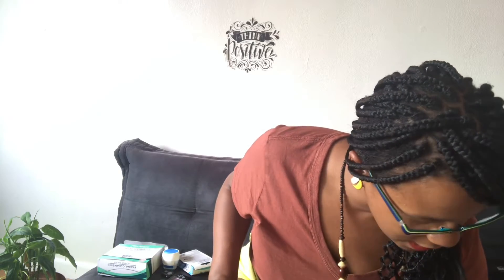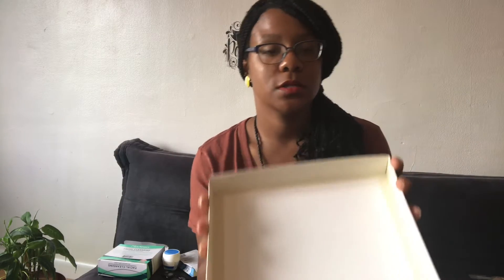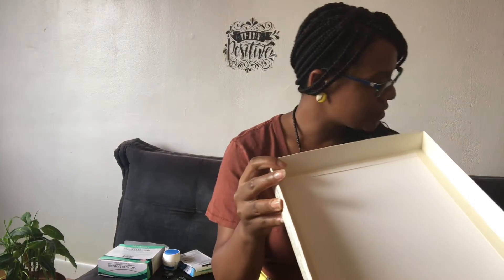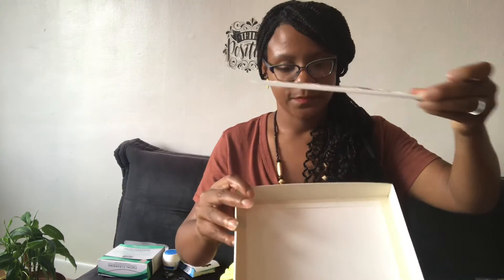Here it is — this was a Family Dollar find, and guys, this is so good. This is an incense gift set, 102-piece set. I love the scent — I've already started burning it. This includes 40 large incense sticks, one ash tray, and one ash catcher dish. So this is the ash catcher dish, and this is the ash catcher tray.